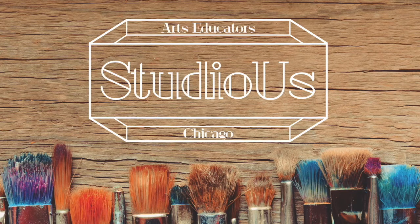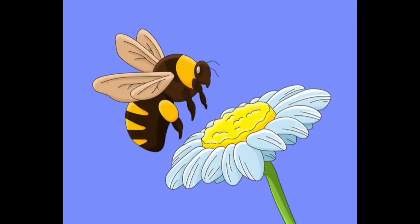Hi, my name is Mary and I'm here with Studio Us bringing you another project that you can do right at home. Today we're going to be drawing a really lovely bee sniffing a lovely flower, and we are going to be coloring with colored pencils. So you're going to need your pencil, your Sharpie, and your pearl eraser.